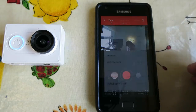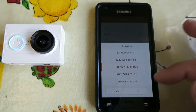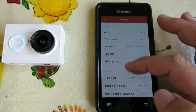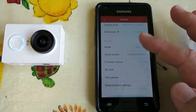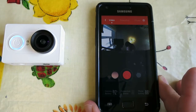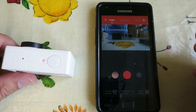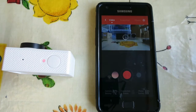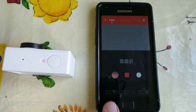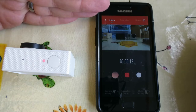So this is the Xiaomi Yi which again has Wi-Fi, again has an app, you can change your settings — you've got your quality, you've got your resolution — so pretty much the same. You can change all these things and you have your live preview. This one doesn't do a full screen mode so you've only got that little shot, but again it's enough to frame up what you're shooting. You can start and stop the camera from it, it shows you the battery — it's at 91%. And again let's see the latency, so there you can compare.